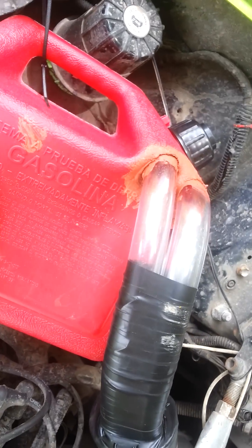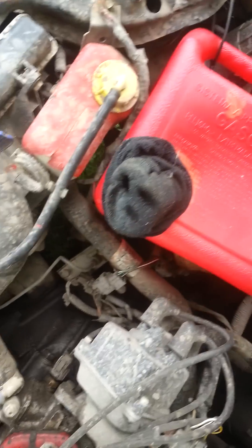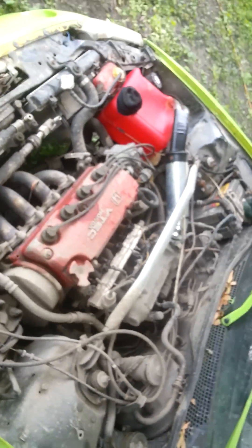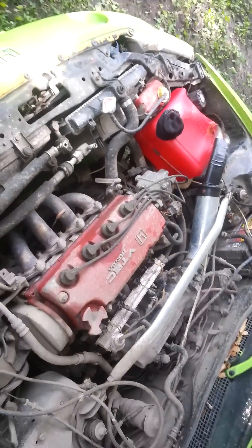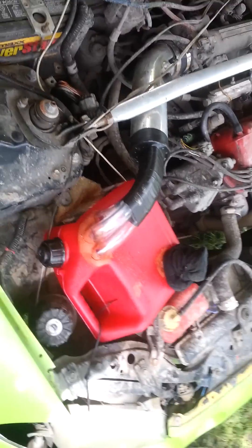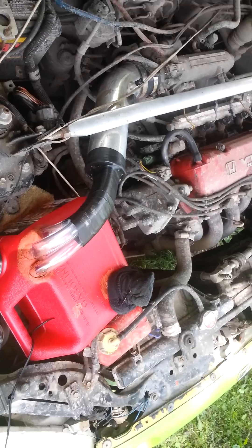The motor is running, as you can see. It's completely running off of fumes. This is the redneck style, but it works. It took about an hour to put together. They say you get about 200 miles to a gallon.